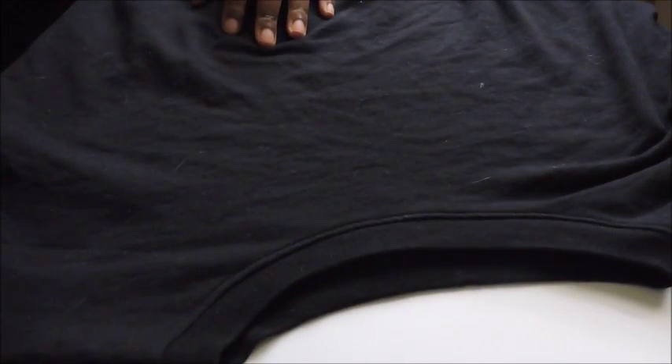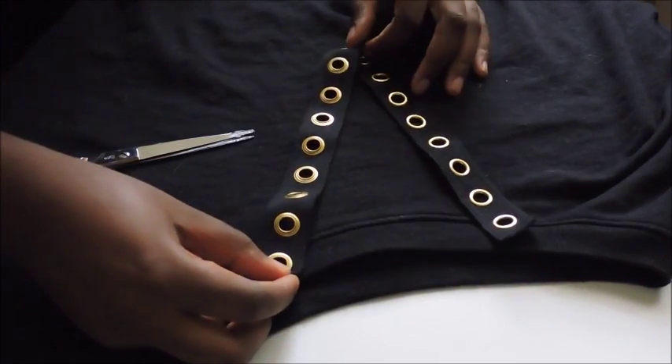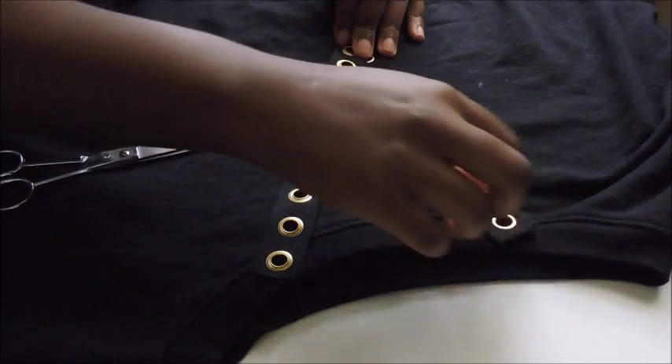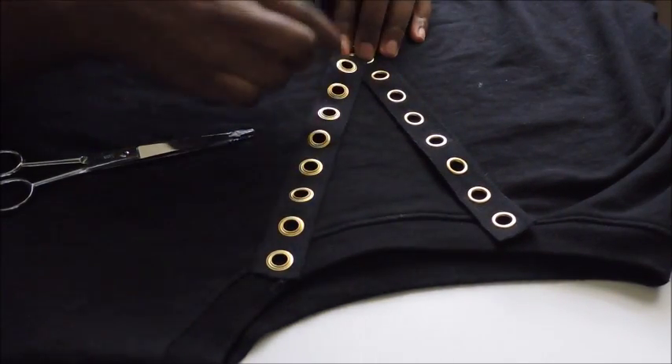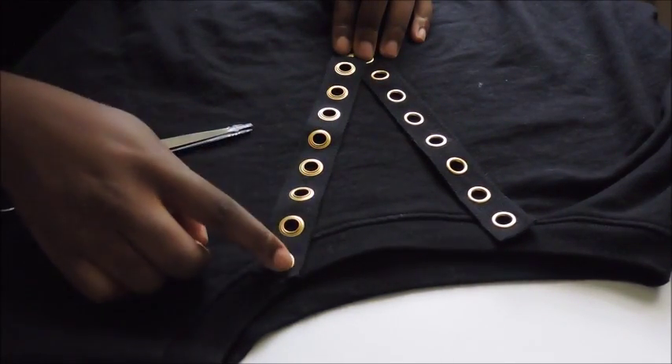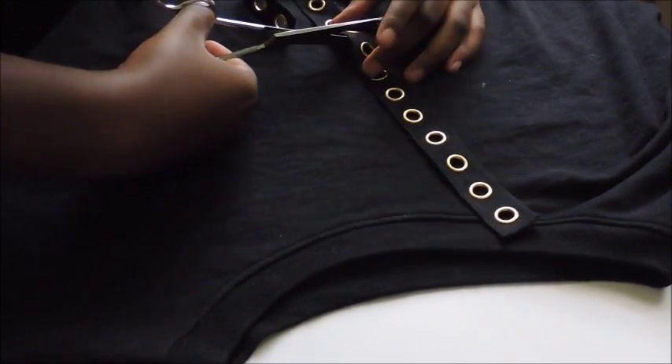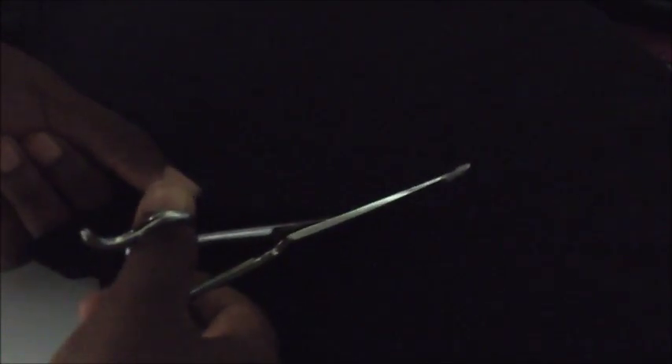First, you are going to lay your sweater on a flat surface and align the grommet tape to the neck, making sure that it is an even distance apart. Make sure you have an even amount of holes on each side so it'll be easier for you to lace up the shirt at the end. Then you're going to grab a pencil and trace along the edge of the grommet tape, then just cut along the line. Don't worry if it ends up kind of jagged and crooked — the grommet tape will fix that right up.